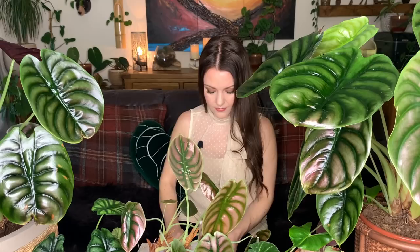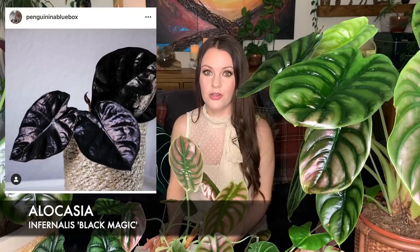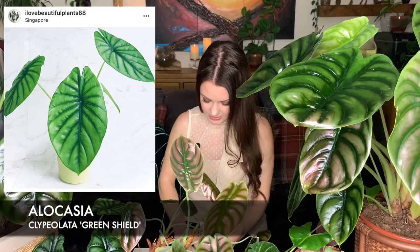I would love to add more alocasia to my collection. My wish list includes: the Silver Dragon, which is similar to the dragon scale but with paler leaves and more dramatic veining; the alocasia Melo, also known as the Rugosa, with compact thick leathery leaves; the alocasia Frydek and its variegated version; the alocasia Black Magic, a metallic foliage variety with deep purple, almost black leaves; and the alocasia Green Shield, which has a striking veining pattern. Let me know in the comments what alocasia you have and what's on your wish list.